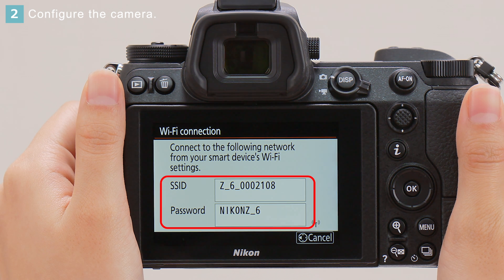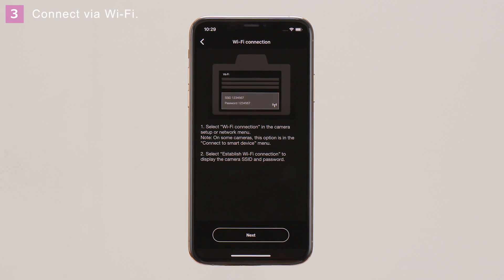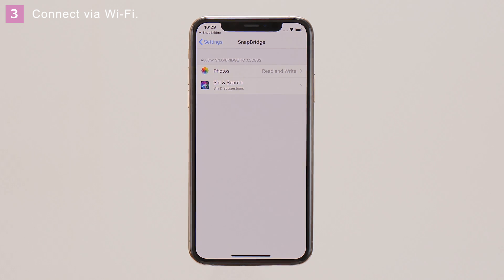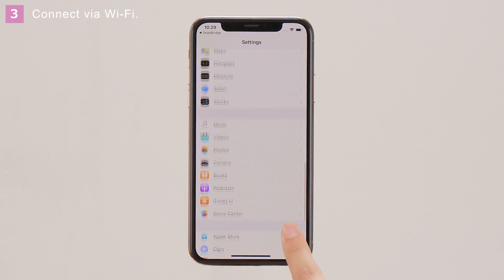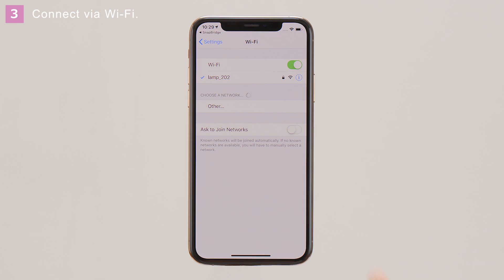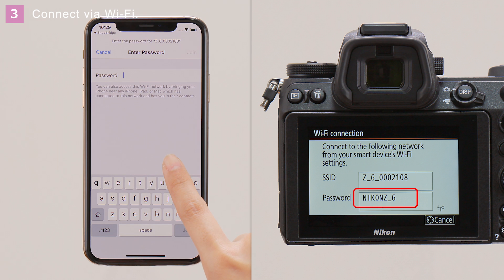And select Establish Wi-Fi connection. Confirm that the network name and password are displayed. Finally, connect the camera and iOS device via Wi-Fi. In the SnapBridge Wi-Fi connection dialog, tap Next and then View Options to launch the Settings app. Tap Settings, scroll up, and tap Wi-Fi. Tap the camera network name.